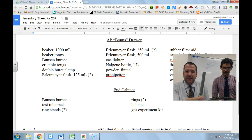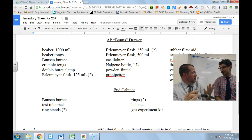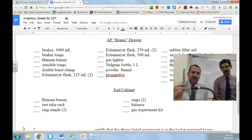This is everybody's favorite piece of lab equipment — the Bunsen burner. We're actually going to have a separate video about how to use a Bunsen burner, what to look for and things like that. This is the Bunsen burner and it has a hose attached to it.